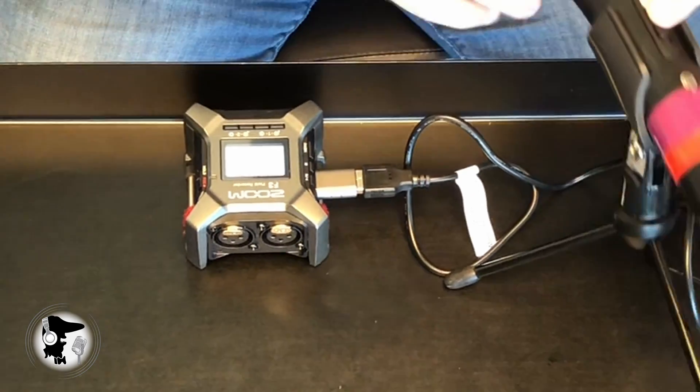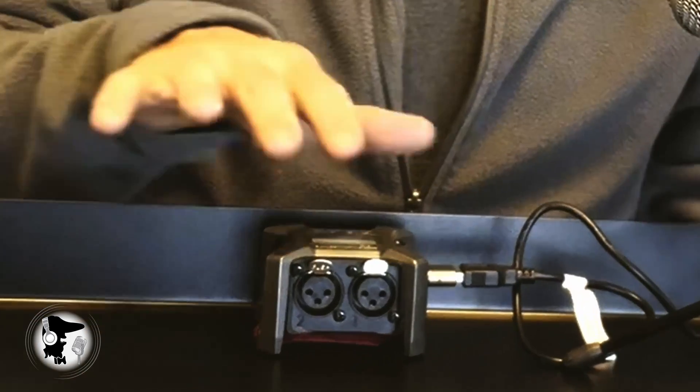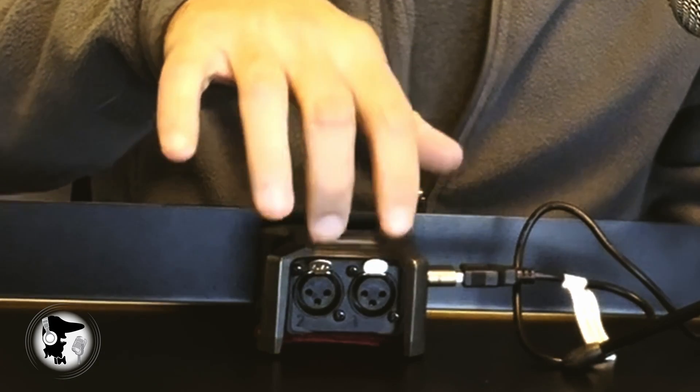I put the mic on, make sure it's on, and do a test — one, two. Now there's no sound going into the F3 through the USB connection. The Zoom is meant to accept audio through its two XLR inputs, and that's it.